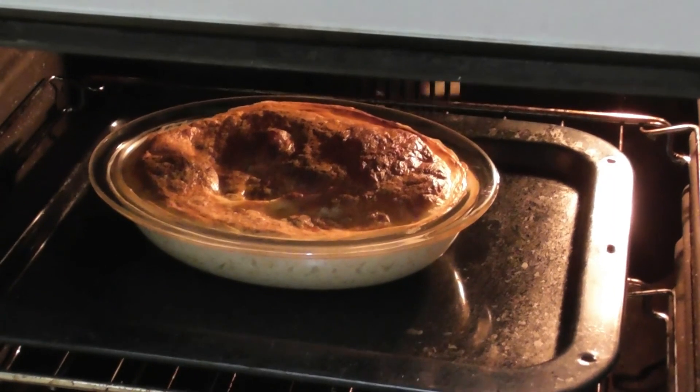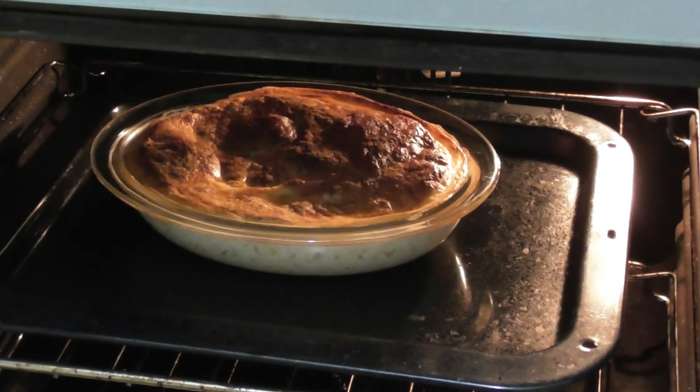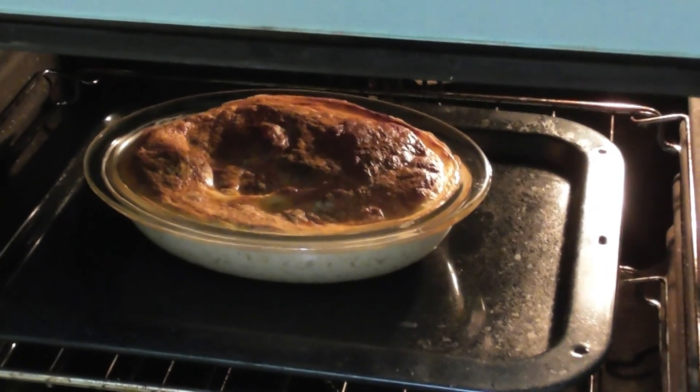Ready to come out of the oven. That's now been on for about two hours, but probably an hour and three quarters would be perfect.